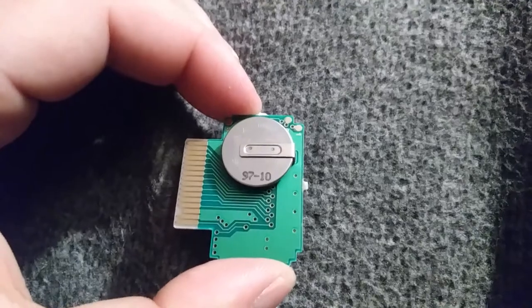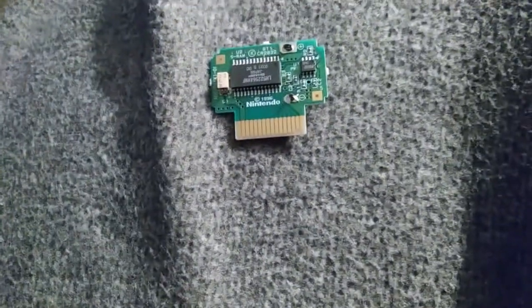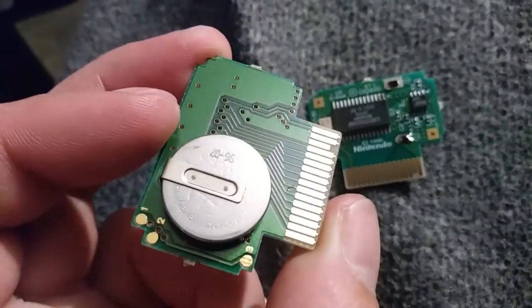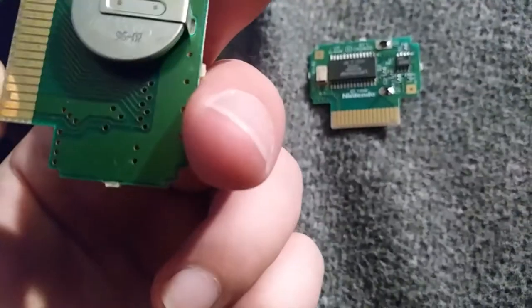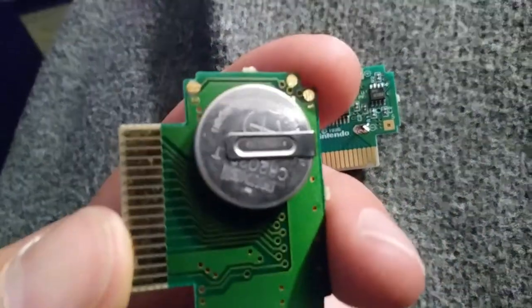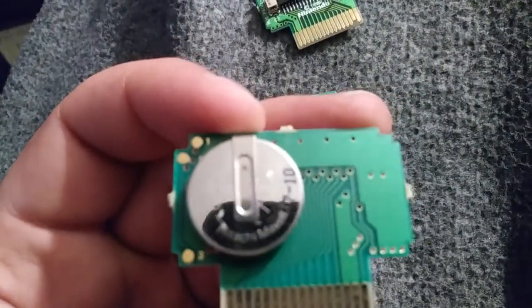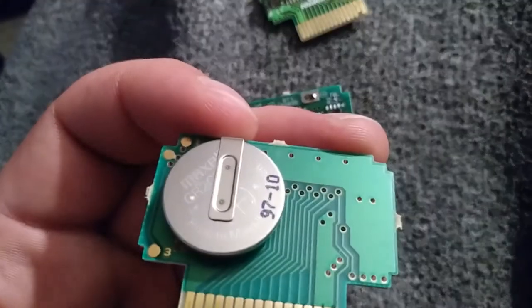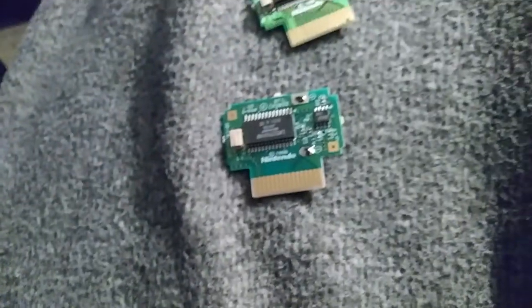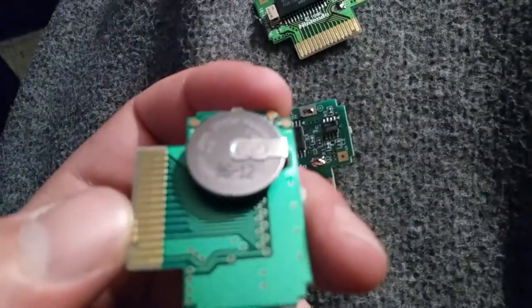This one is stamped October '97. Not surprising — you know, batteries have half their service life, but I find a lot of them are still holding up. This next one looks like July '96, stamped really lightly. And there's another one — October '97. And what is that — December '96.